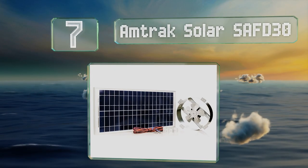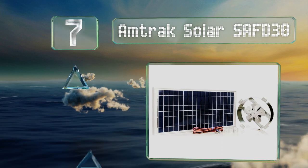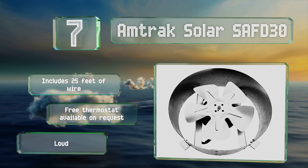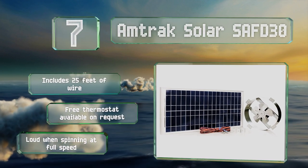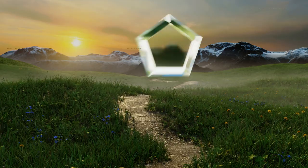At number seven, the fan and solar panel of the Amtrak Solar SAF D30 are connected by a cord so they can be installed separately, which allows for a bit more placement versatility than with some others. The fan is powerful enough to open a louvre vent, though it doesn't come with one. It includes 25 feet of wire and a thermostat is available on request at no extra cost, but it is loud when spinning at full speed.